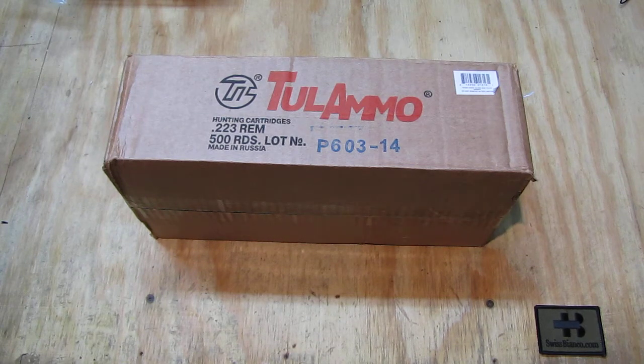Hello, my name is Swiss Bianco. In this video I will talk about Tula ammo — in this case 500 rounds in a spam can. It's a .223 Remington or 5.56, made in Russia. It's steel case ammunition, pretty cheap here in the USA, but it still works and has the specifications that Russian military ammunition has been made to for decades.